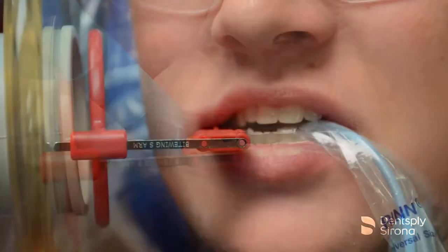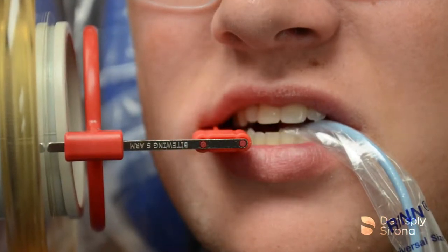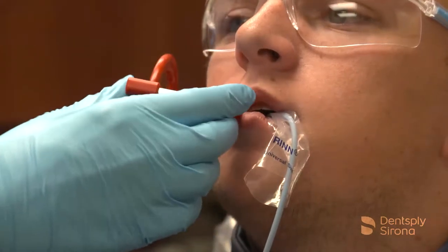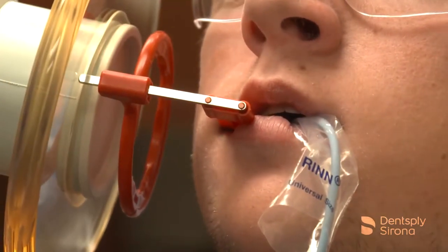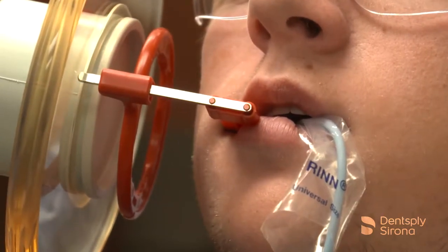Place the bite block behind the teeth being captured, ensuring that the central ray is perpendicular to the sensor. Instruct the patient to close slowly and utilize the handheld portable x-ray device to acquire the image.